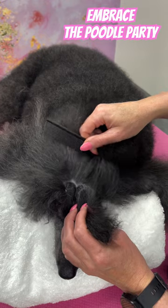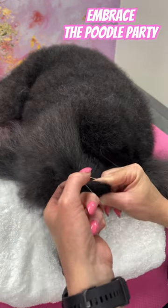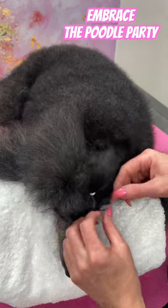Then repeat this process on the other side. Comb that hair, section it off, band it, and release the tension around the eye area.